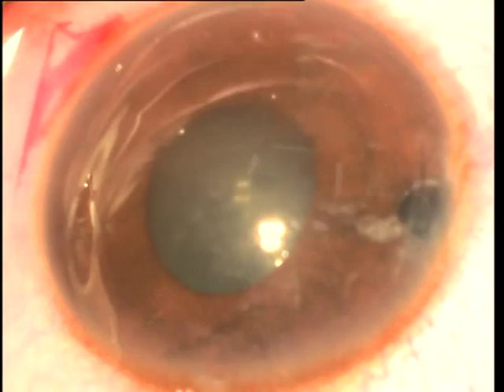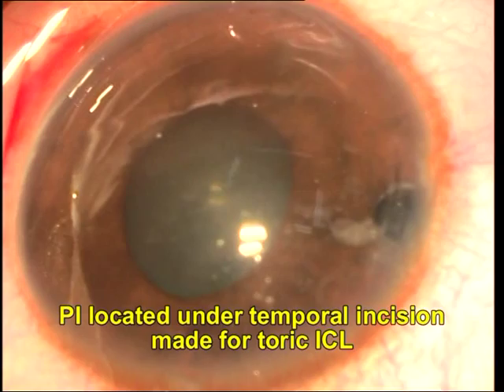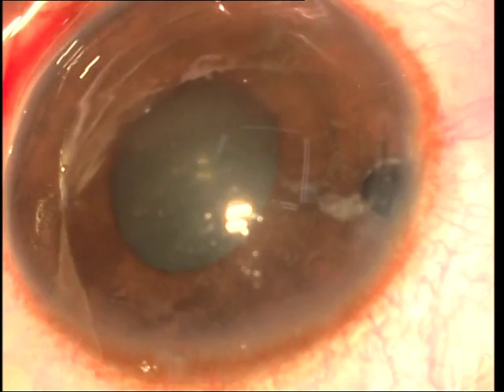Hi everyone, I'm Susan Jacob and I'm going to show you this interesting video of a young man who had undergone a posterior chamber phakic intraocular lens. Unfortunately, the peripheral iridectomy was made temporally, probably because the incision used for the phakic intraocular lens was also temporal, and this led to a problem.